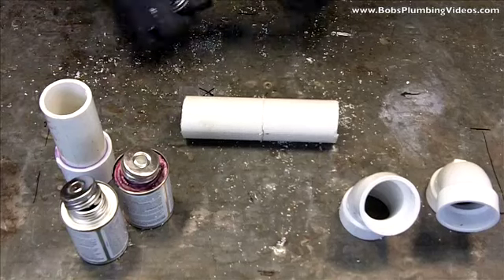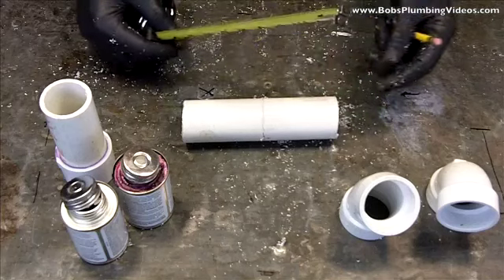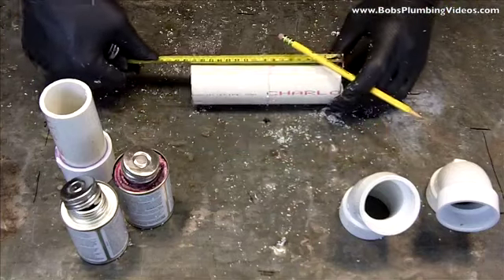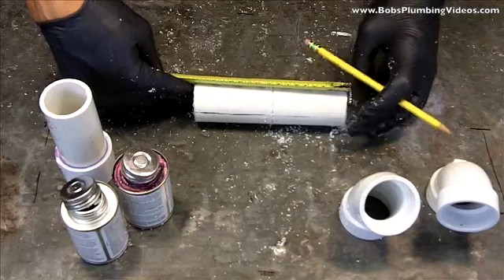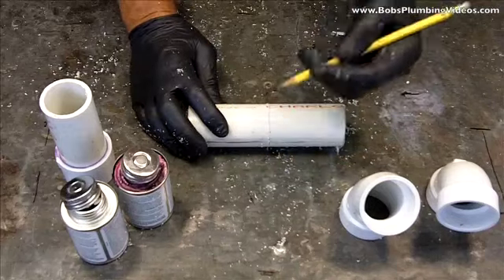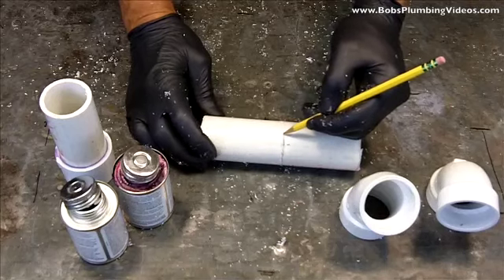My process is this: I will measure from one end — it's got to be a square end of pipe, it can't be a crooked end for obvious reasons. I'll put a pencil mark at whatever my measurement is in different places along the piece of pipe, then keep turning that pipe and replicating the mark. Once I get a mark all around, I'll take the pencil and mark it all the way around so I have a pencil mark to guide myself.